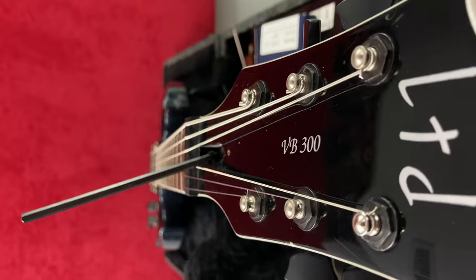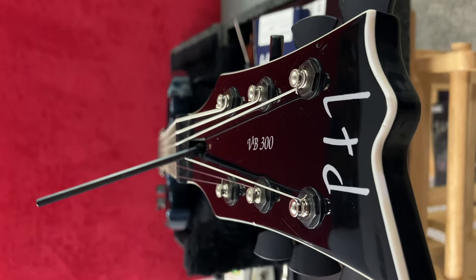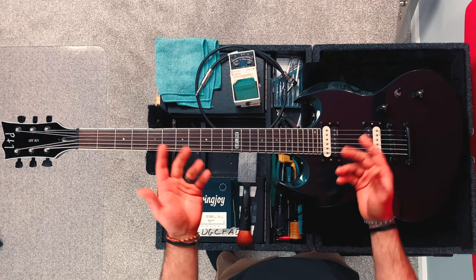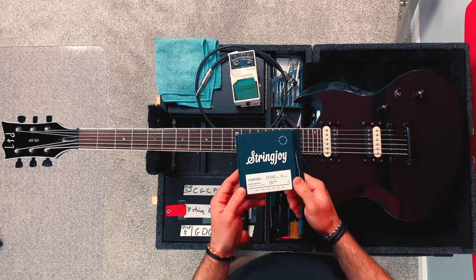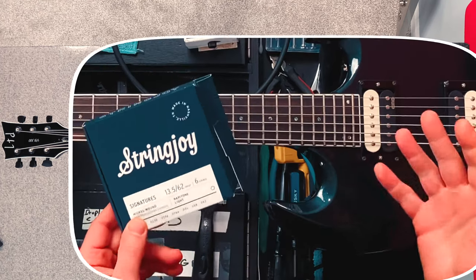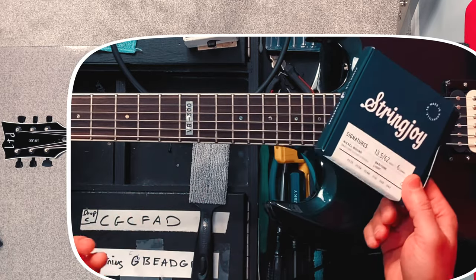This is an early 2000s ESP LTD Viper Baritone VB300. It used to belong to me, but now belongs to my good friend George. He asked me to set it up for him and provided me with these awesome strings from a company I had never heard of called Stringjoy. These are really, really nice strings — I noticed that the moment I touched them, they just had a certain feel to them. Really cool, and even the packaging was remarkable.